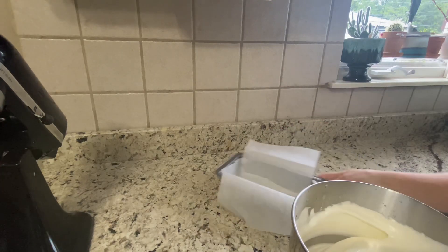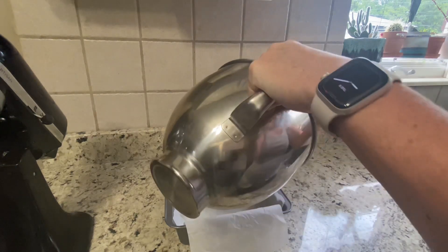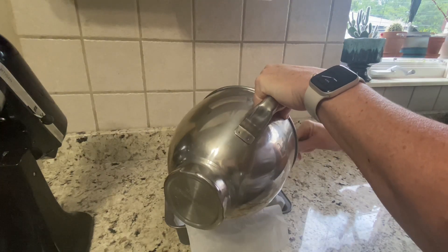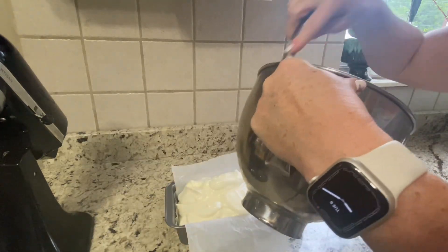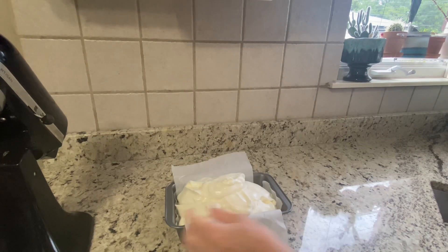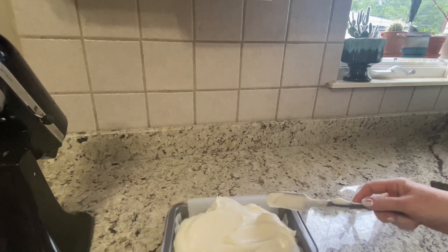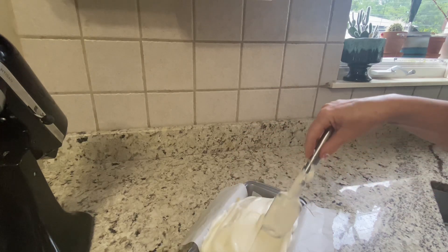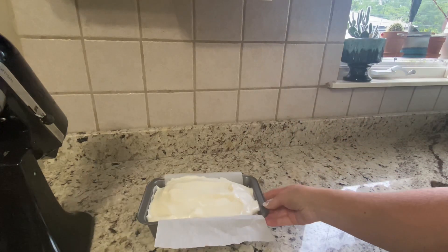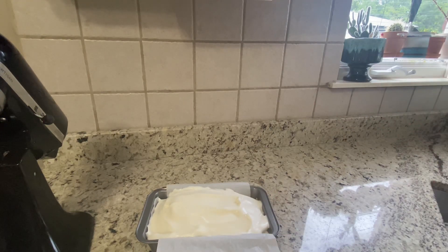I have a bread pan lined with parchment paper and I'm going to pour this in. Egg white powder is so pricey right now, so I want to make sure that I get every bit of it out of here — I don't want to waste any of it. Then you just form your loaf very lightly. I'm going to put this in the oven at 325 degrees and I will show you what it looks like when it is done.